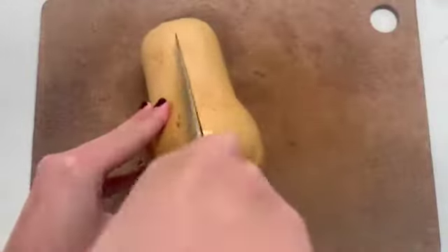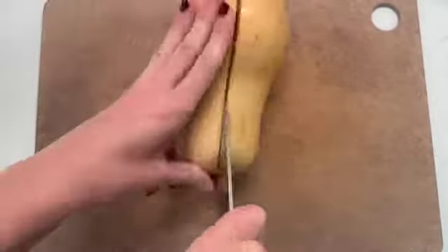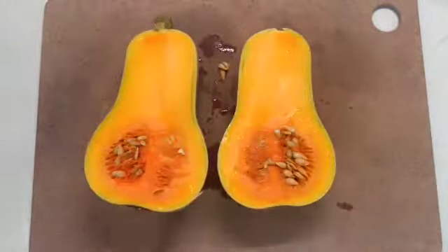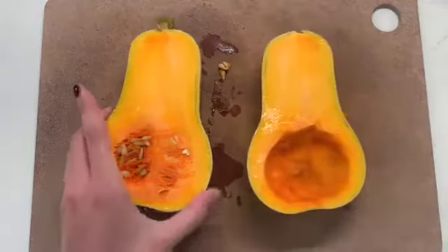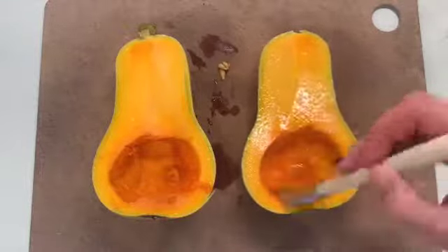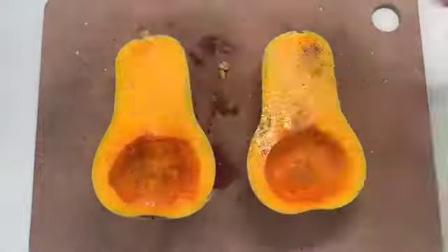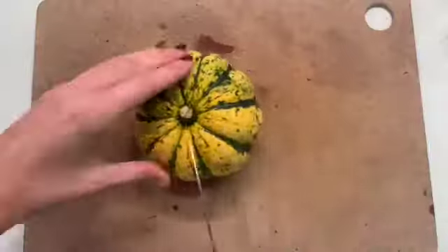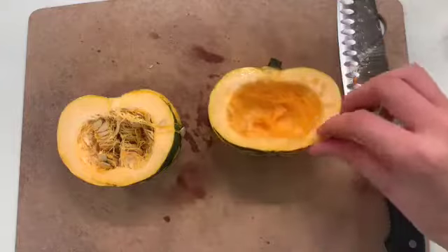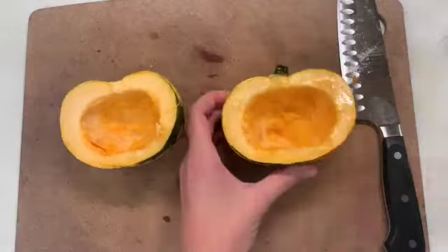We are going to start with our squash and, like usual, break it in half with a sharp knife, being careful of our fingers and hands. Once we get it broken, we are going to scoop out the seeds and all of the goopy bits. Then we're going to give it a nice coating of olive oil or a neutral oil and a big pinch of salt and pepper. I did the same process for this squash — sliced it in half, scooped out the seeds, gave it a coat of olive oil, salt, and pepper.